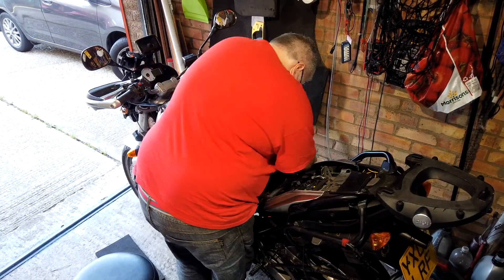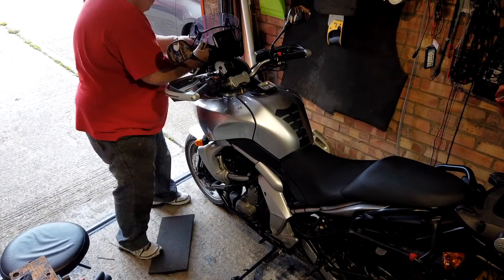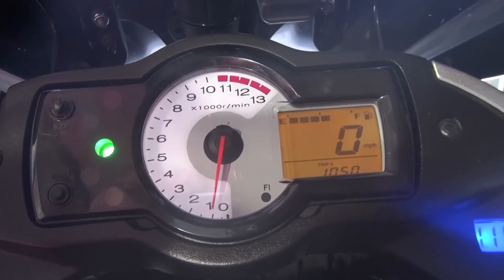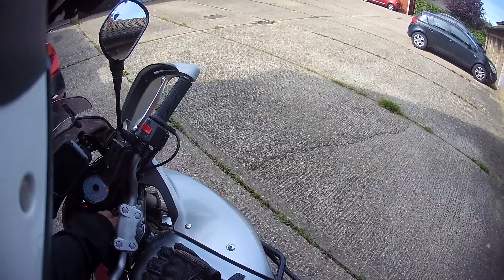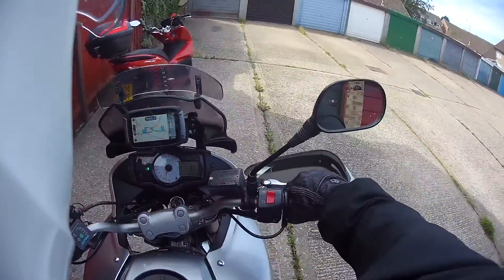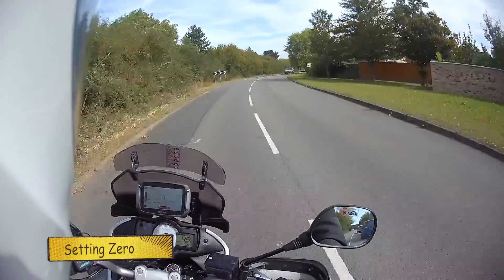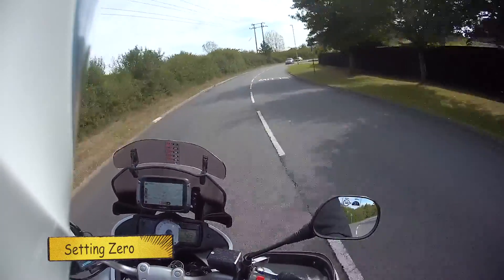Rebuild the bike and see if it works - or even if it starts. Ticking over nicely, so in the zero or off setting it doesn't seem to have made any difference whatsoever. Well, here's to test out the power commander. The idea right now is to go for a short spin and test it out in each setting. I suppose the one thing I'm always worried about with doing mods like this is whether you plug something in and the bike just doesn't work, and then you have to go to all the trouble of dismantling it again. So at least we're working.